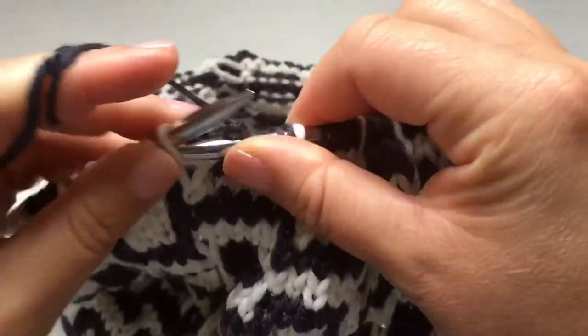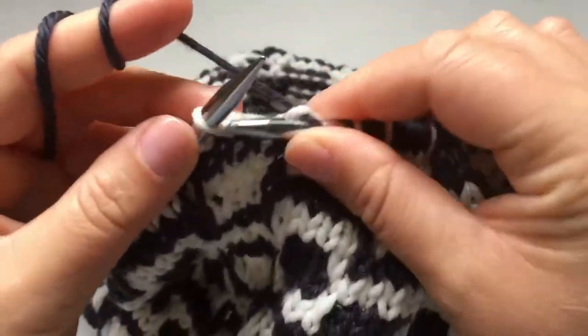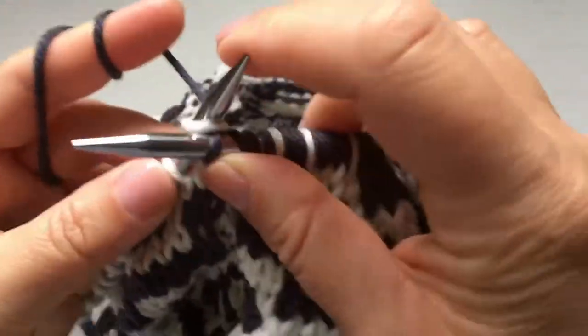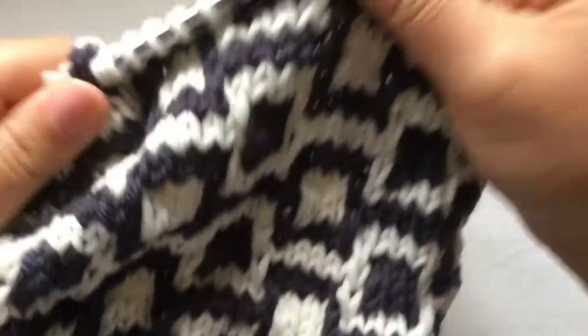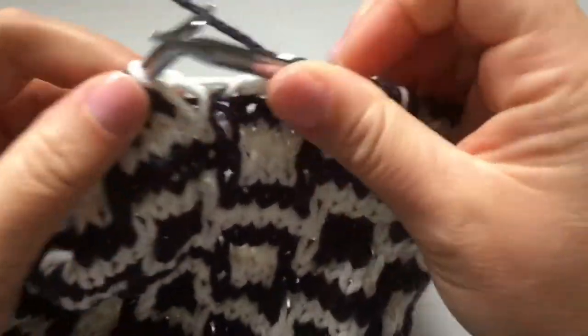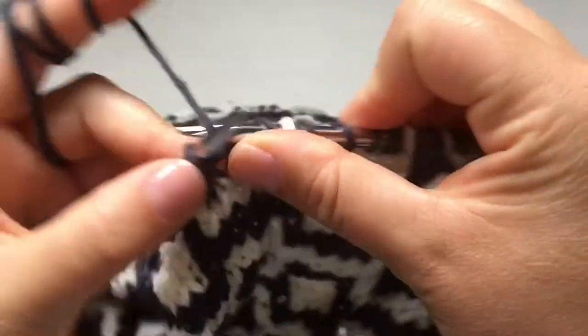This is the mosaic knitting — it's very easy. You carry your yarn all around, and then when you get to the next row you just change your color and make it look beautiful.